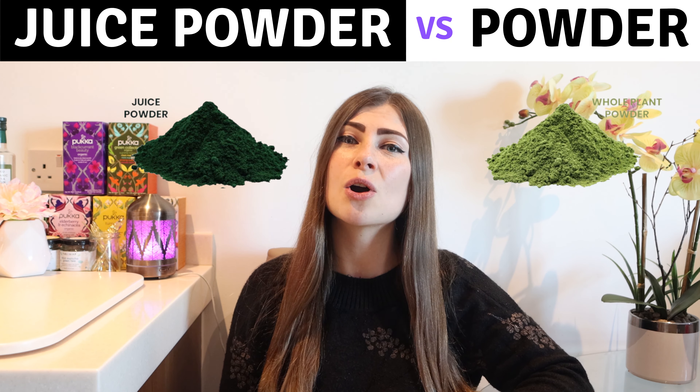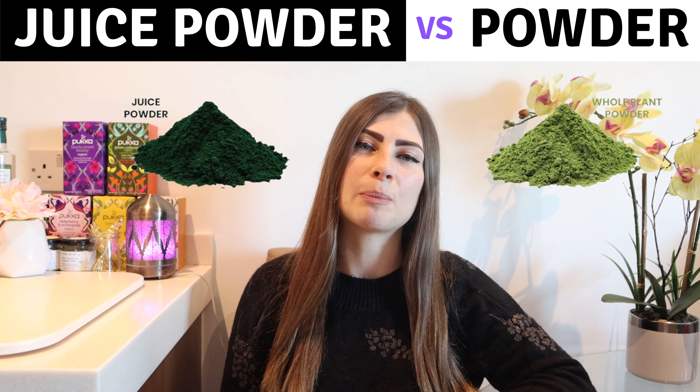Also, another important thing to note: if you buy wheat grass or barley grass, always choose wheat grass or barley grass juice powder, not just a simple powder.